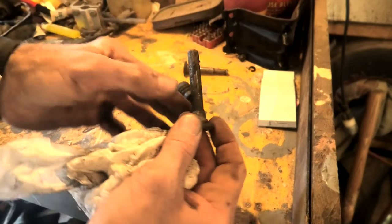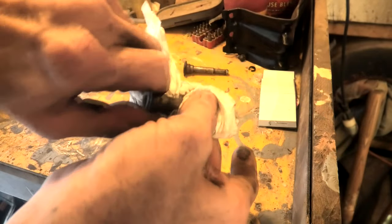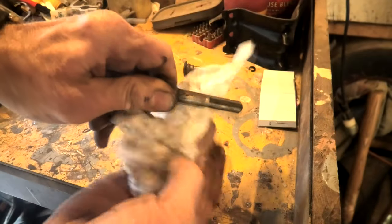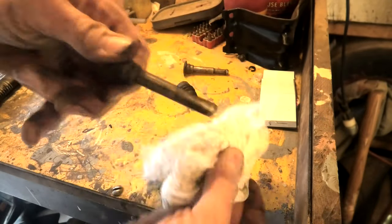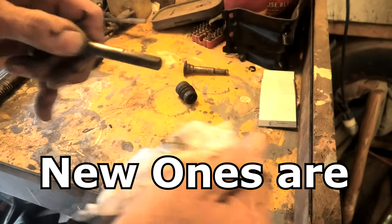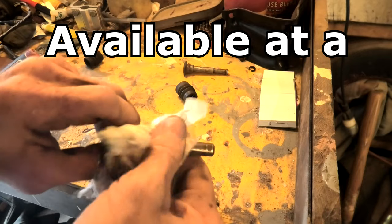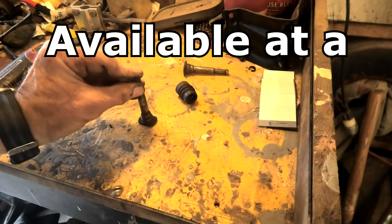We'll pull the little rubber boot off of this one and wipe the little grease off, and we'll put some new on it. A lot of times on these, if you do get them out, they're rusty — you've got to at least go visit the wire wheel and the bench grinder and clean them up. But today we get to skip that on this project.